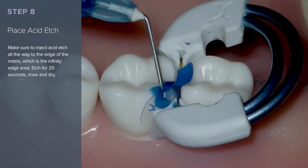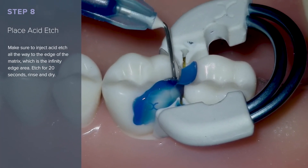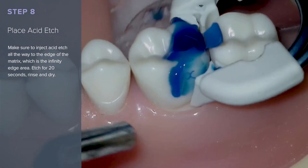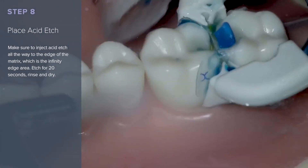Place the phosphoric acid etchant. Make sure to inject acid etch all the way to the edge of the matrix, which is the infinity edge area. Then etch for 20 seconds, rinse and dry.